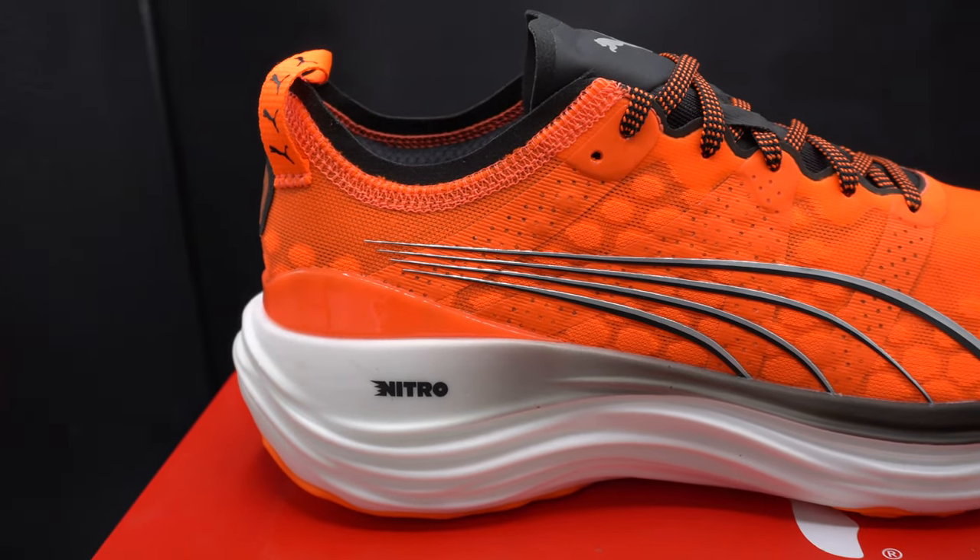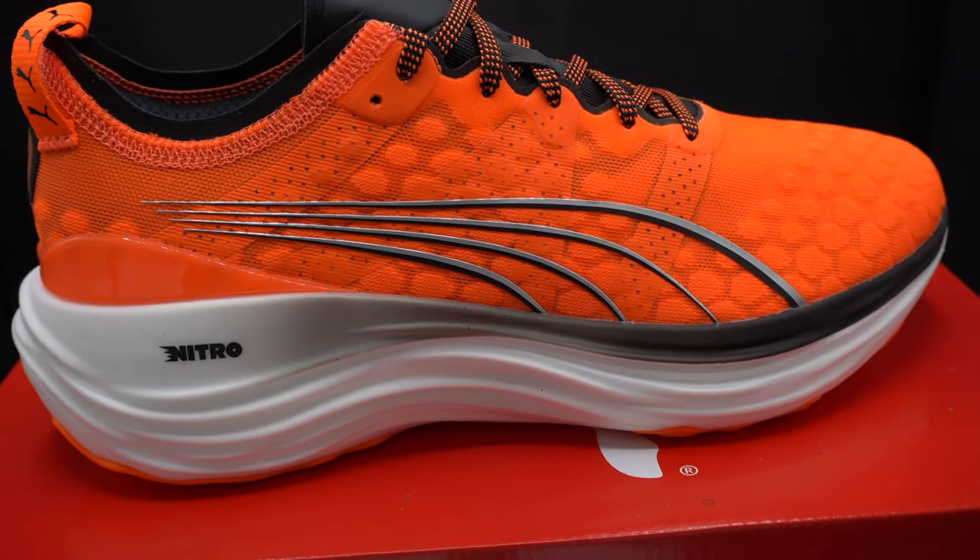Hello and welcome back to The Vegan Runner. Today we're taking the Puma Forever Run Nitro on their first run. Let's go!